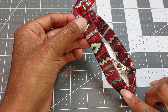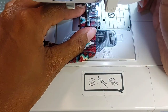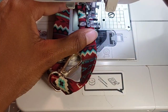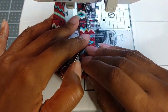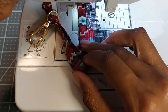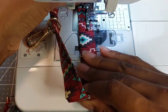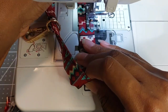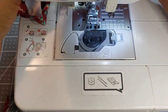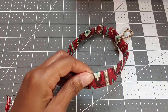Now head back to the sewing machine and sew the open edge all around the wristlet using a quarter inch seam allowance. Once again, trim your excess thread.